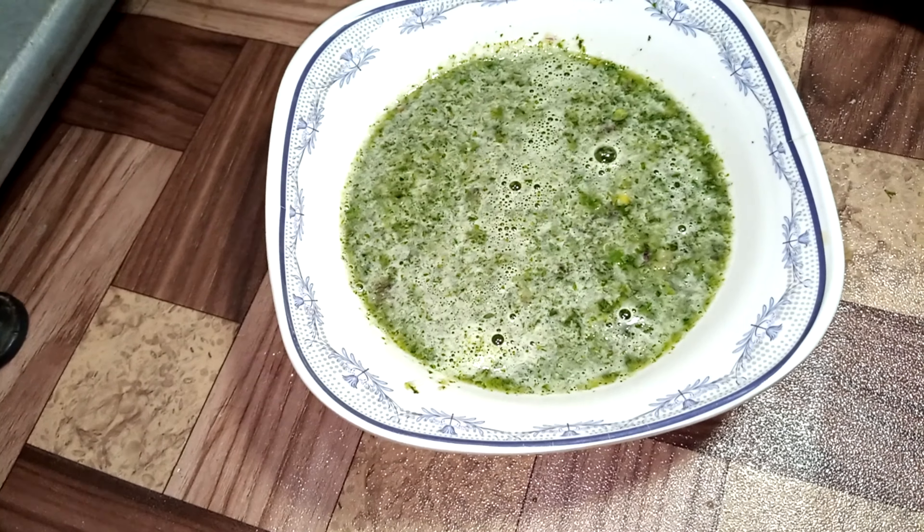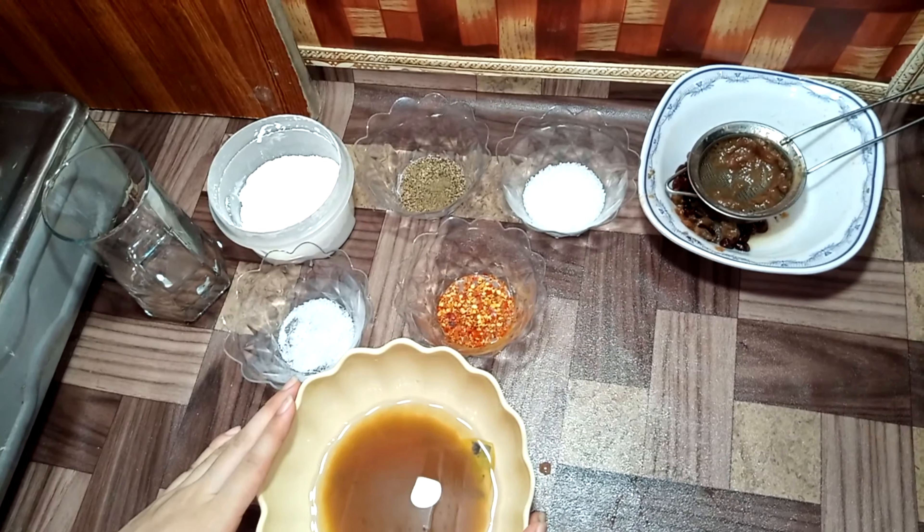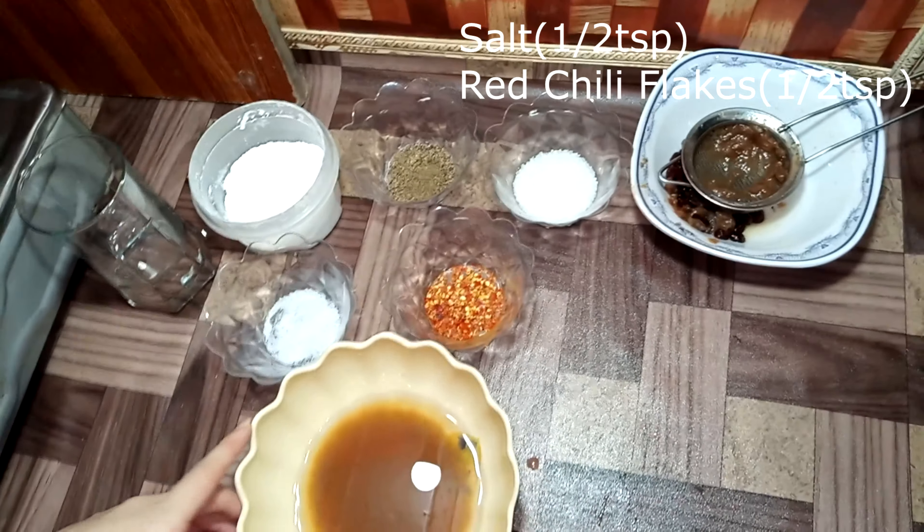We will mix it for 2 minutes. We will strain it in the pan. We will strain the water and add the ingredients together.